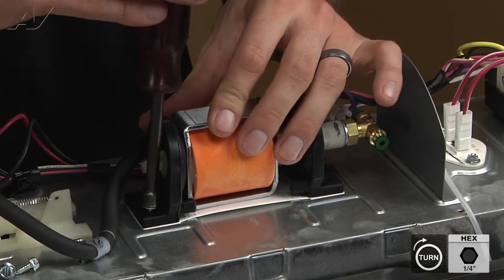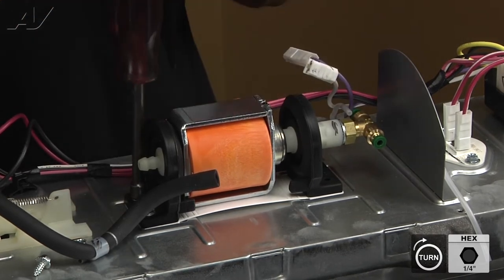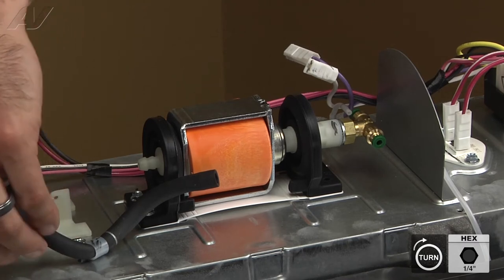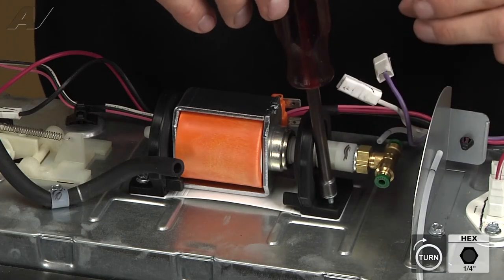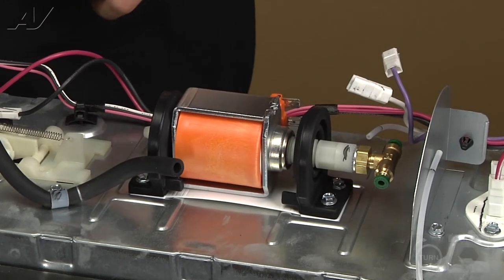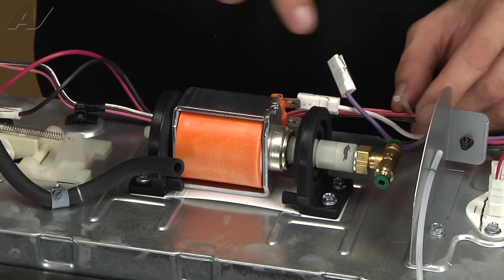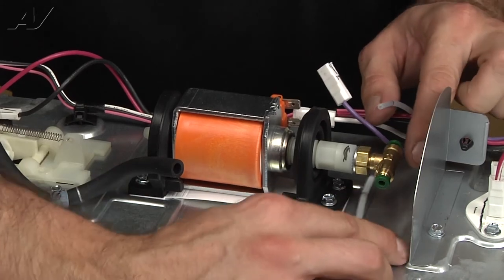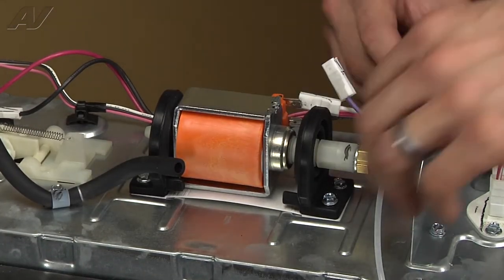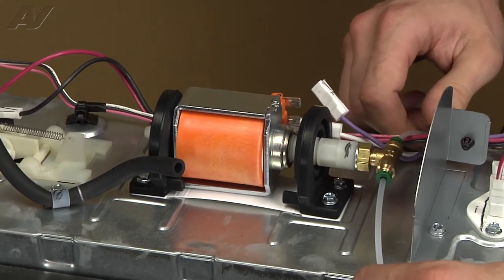Go ahead and reinstall your four quarter-inch screws. Once your screws are installed, go ahead and reconnect your two lines. They have little black marks on them, so it should push all the way in so you can barely see the black mark — that's how you know it's fully seated, basically flush with the little green washer.